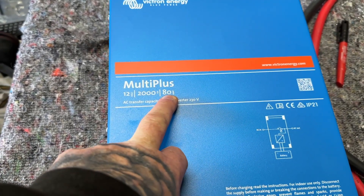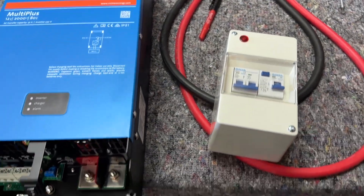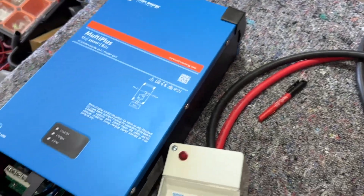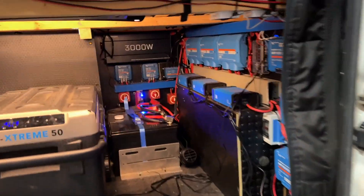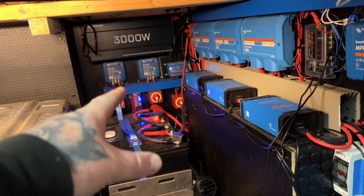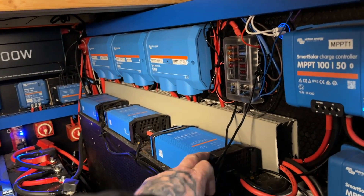I'm swapping to a Victron Multi Plus inverter charger — I've gone for the Multi Plus 2000, which gives me an 80 amp charge rate on electric hookup. I'm also going to be putting in consumer units with an RCD. Big thanks again to 12 Volt Planet. This will all work in conjunction with my Victron Cerbo which is already in there. I'm going to have to do a lot of jigging around to get the Multi Plus in and figure out where to put the Orions and the Sterling battery maintainer, which trickle charges my vehicle battery.